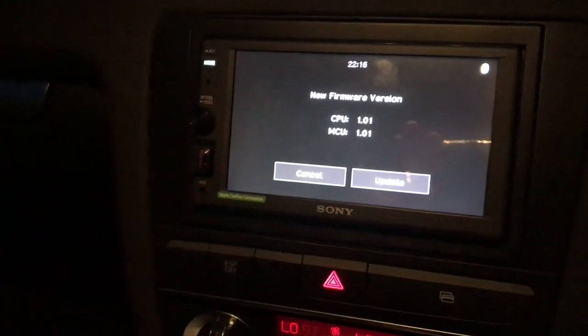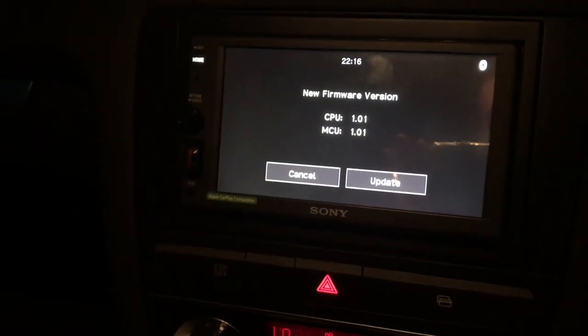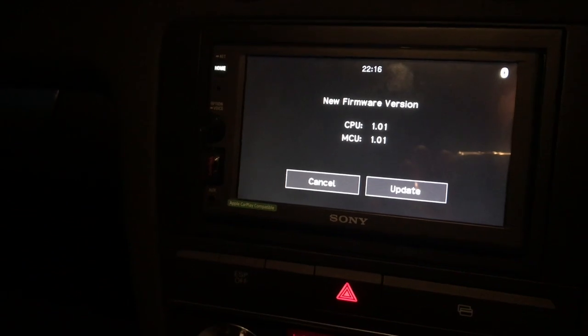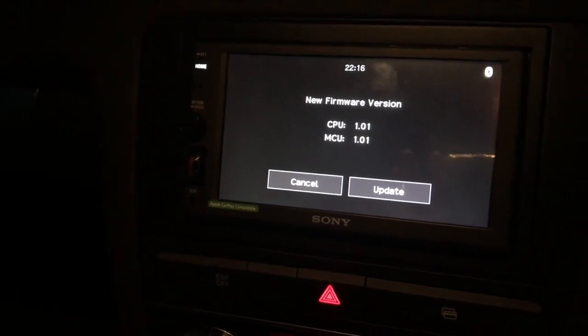It should then read from the memory stick. The previous version was 1.0 and this update is 1.01, so we want to update to that.